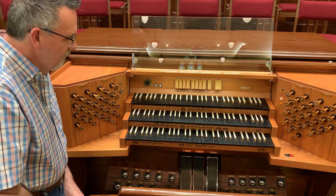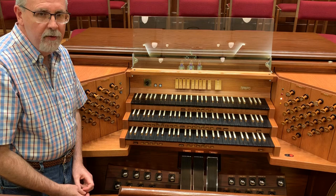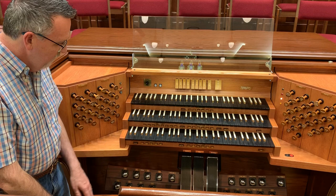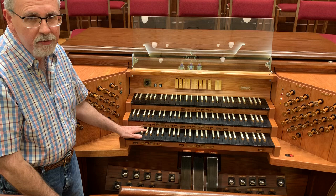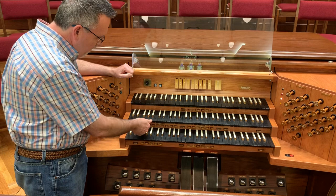Underneath each keyboard, there are some numbered buttons called pistons, and they allow the organist to set up different kinds of sounds and recall that setup at the push of one of those buttons. There are six for each divisional manual, five for the pedal, and then here are eight pistons which are known as general pistons because you can set the entire organ — all of the divisions — from these. At the push of the button, it makes changes based on how you've set each piston.